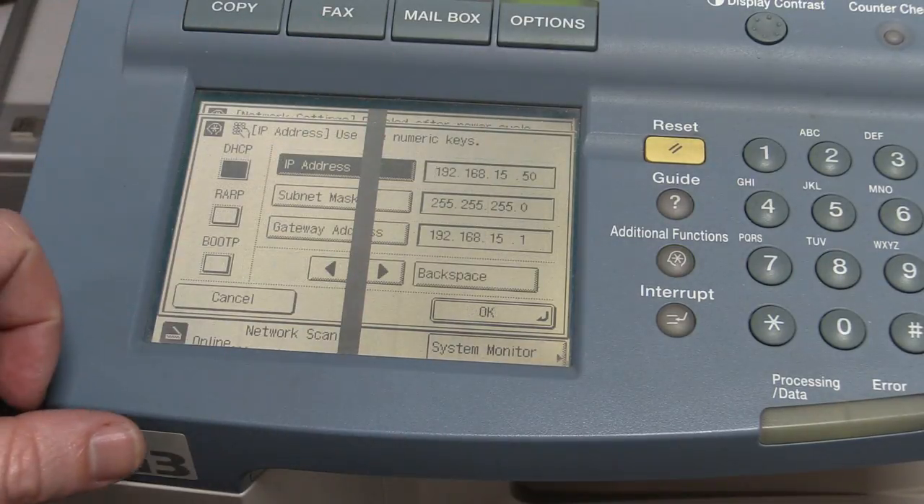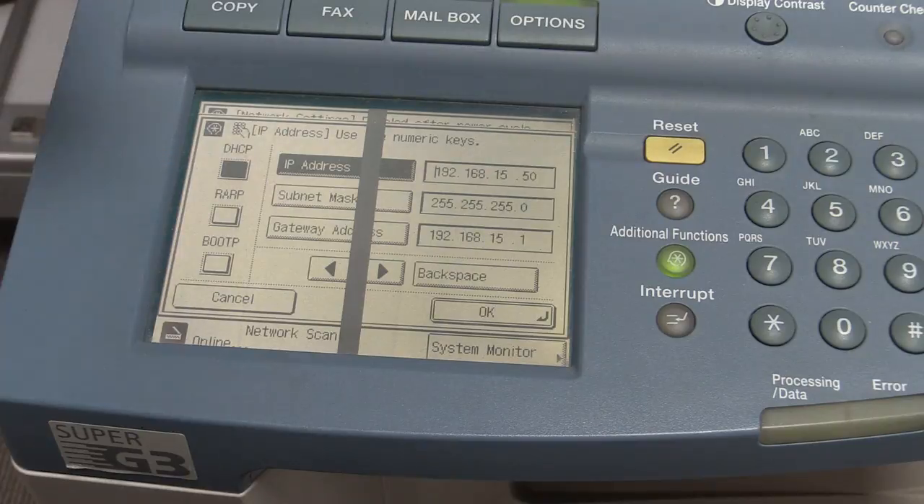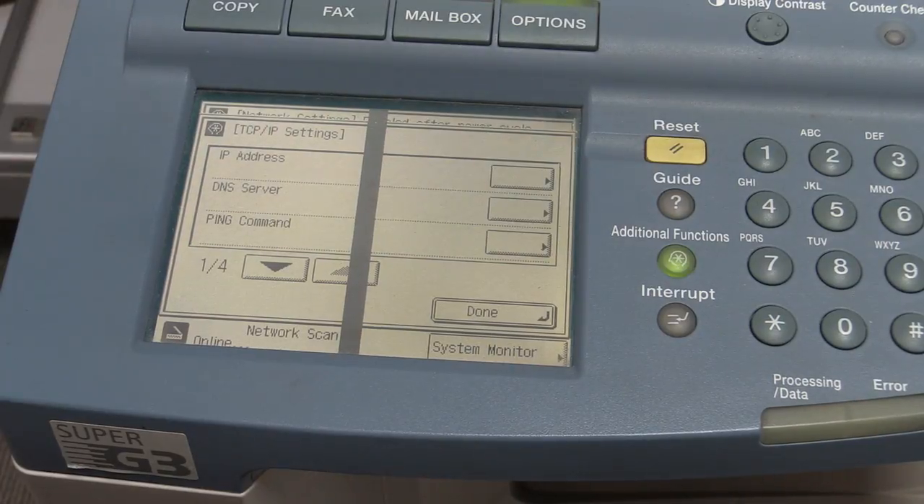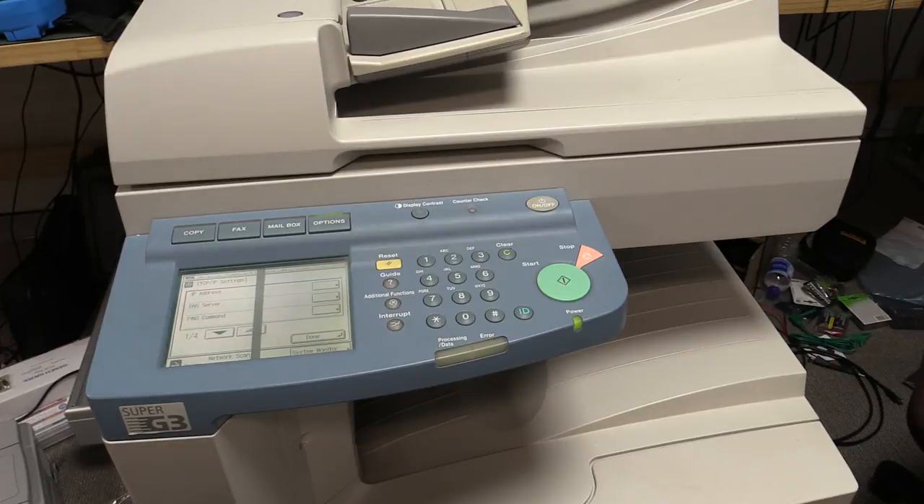Unfortunately I'm not having any luck setting up the network capability on this thing. DHCP set on or off doesn't matter, IP address doesn't matter. Windows can't see it, either automatically or manually. I don't know — it's probably beyond my networking skills.